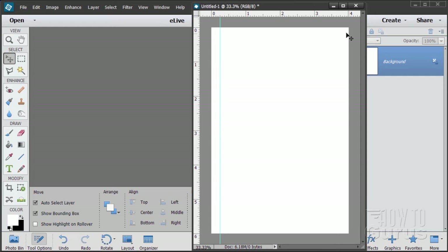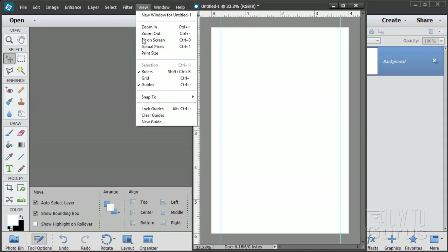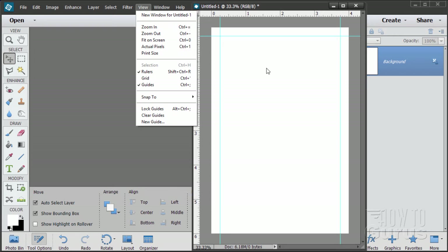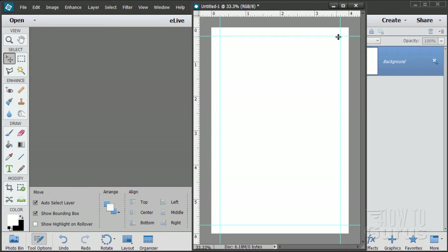Click on New Guide and set the verticals — those are the ones going up and down. The left-hand side is 0.25, which is a quarter of an inch. The other side: since the width is 4 inches, that's 4 minus 0.25, which is 3.75. New Guide, Vertical, 3.75. Then do the top — New Guide, Horizontal, 0.25. And the bottom is at 5.75 horizontal. There's our quarter-inch outside border.